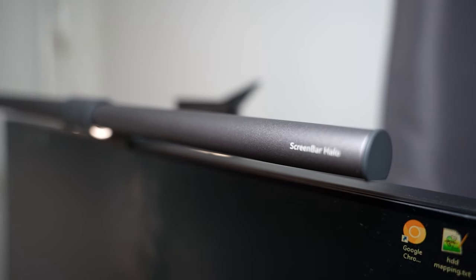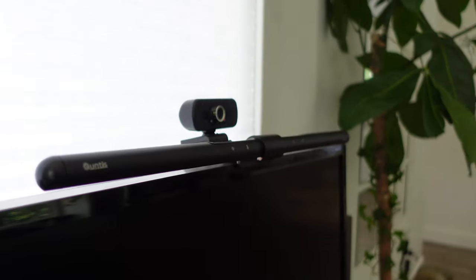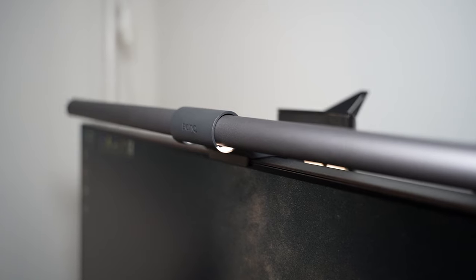I'm really excited to talk about the ScreenBar Halo. On this channel I reviewed two other screen bars and they were very inexpensive and quite good especially for the money. The ScreenBar Halo is quite expensive, however you get what you pay for.